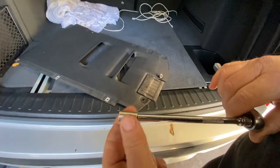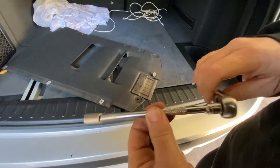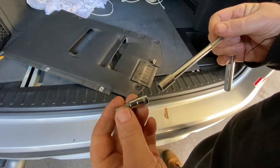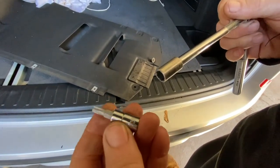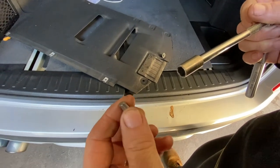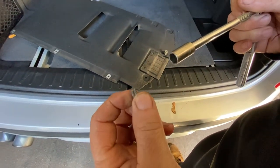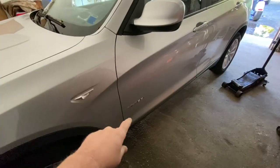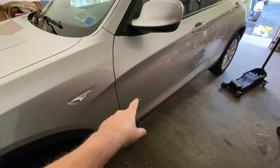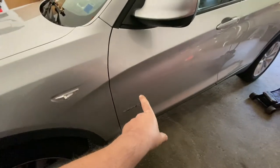Basically what you're gonna need is an 8mm socket, an extension, a ratchet, and a 5mm allen. I happen to be using a T30 Torx — if it fits, that's fine, but you'd want to get an allen key if yours is really stubborn because you don't want to strip it.